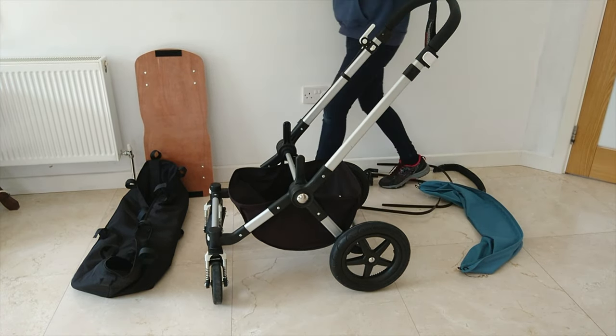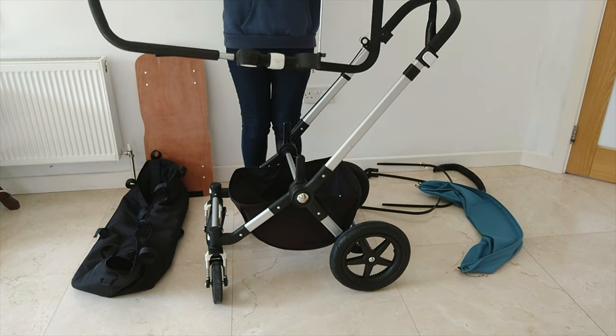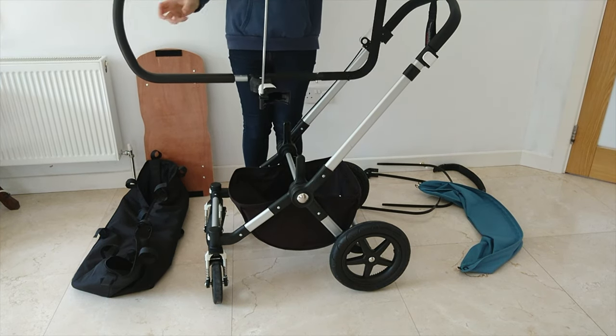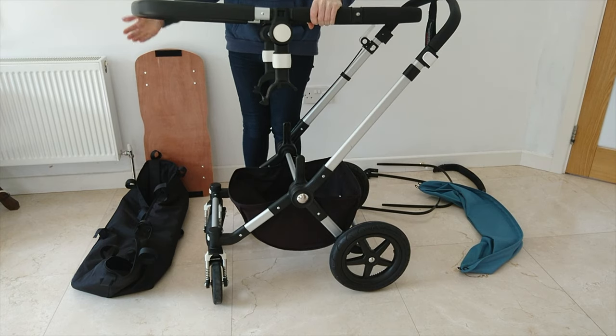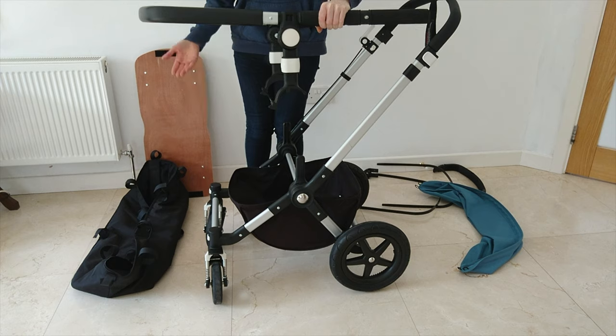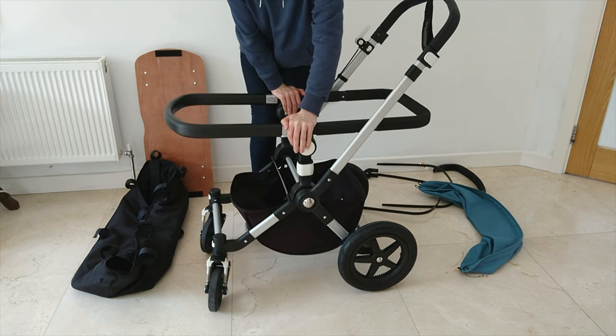Next, you're going to take your frame. When you're putting your frame on, bend the bar out. Make sure that the curved part is over the front wheels if you want it facing towards you. You push that on and snap it down.